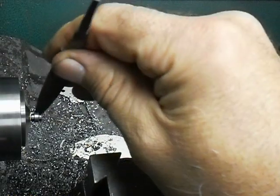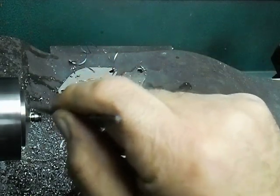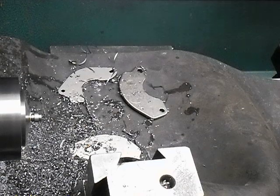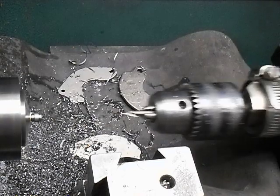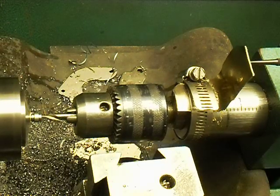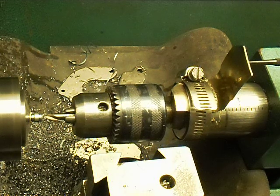Now I'll put a little chamfer on it and center drill it.